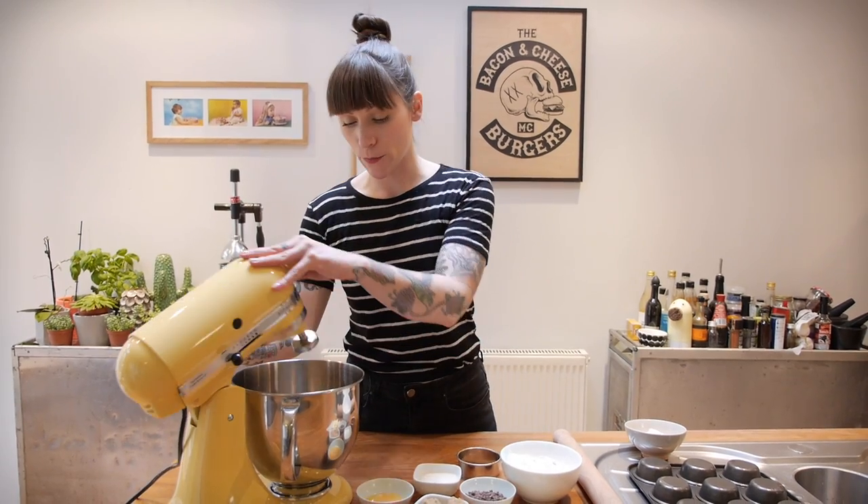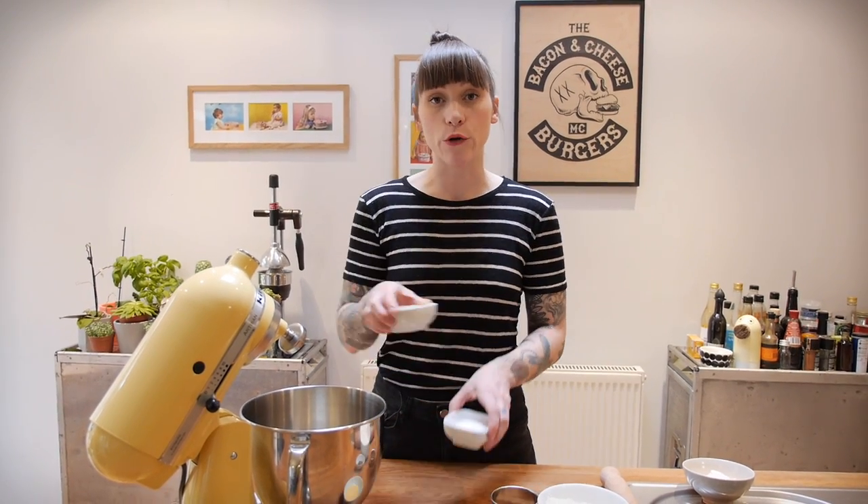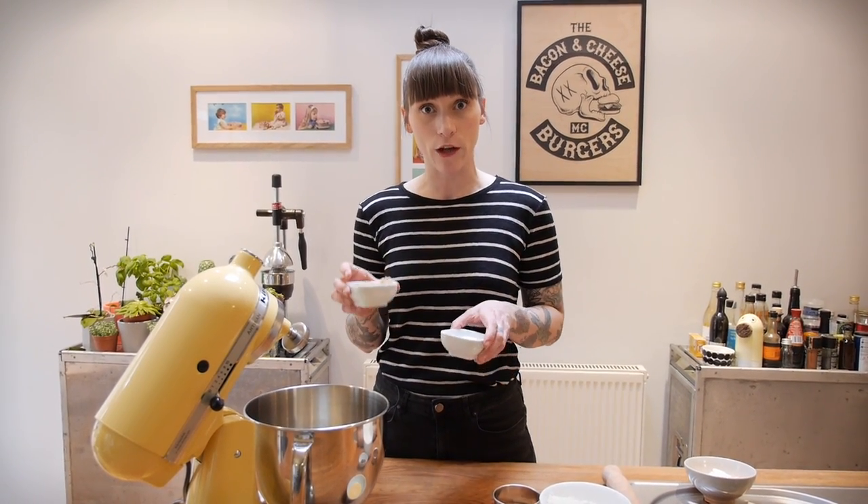In my mixer I'm going to put 100g of soft unsalted butter, and to that I'm going to add 50g of caster sugar and 50g of light soft brown sugar.